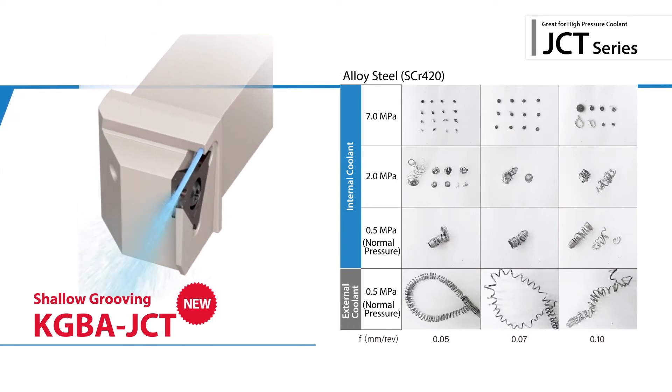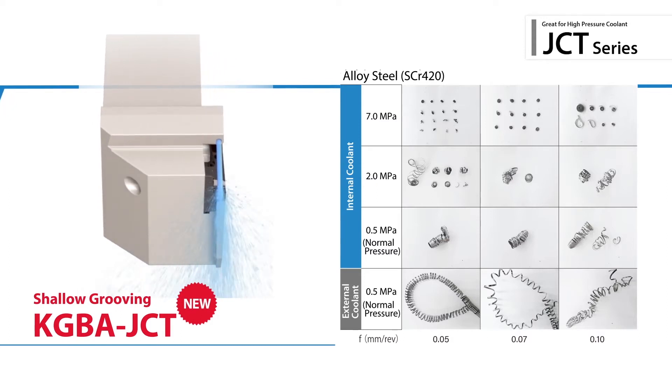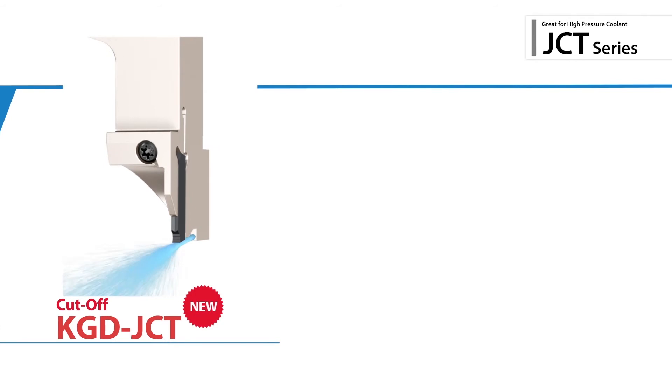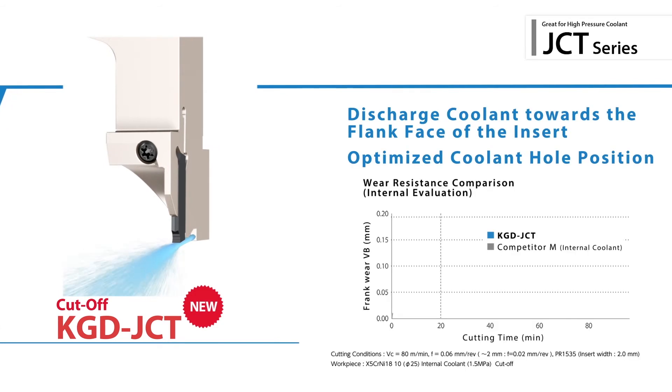The KGBa JCT delivers excellent chip evacuation and longer tool life. Also introducing the new KGD JCT jet coolant through holder for small diameter cutoff applications — the optimized coolant hole position effectively cools the cutting edge to increase tool life.